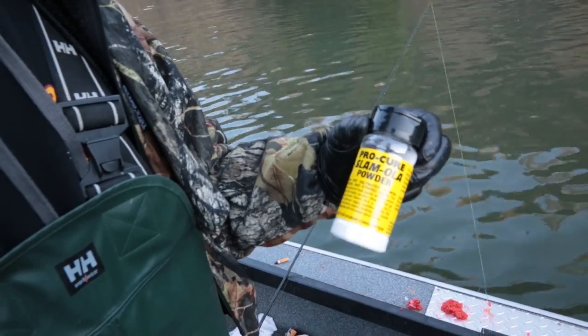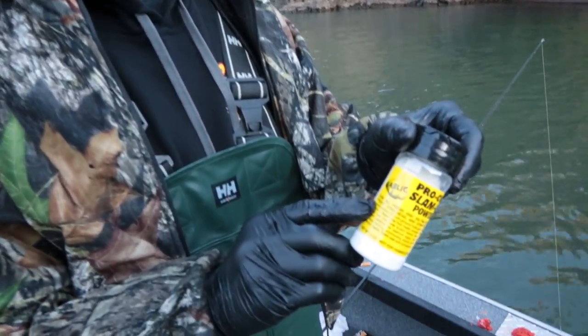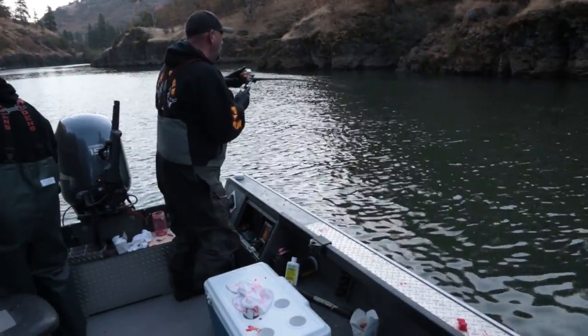This is the garlic version. So George put the Slam Ola on his bait, and what this is is about 80% fine firming salts with bite stimulants in there. We have it two ways — regular with no scent, and the garlic version with garlic powder. Ideally this will just help firm your baits up, so if you're wrapping quick fish with stripped baits, this is a great way to firm your baits up. It'll tighten your eggs up, and just a little bit of this will go a long ways.